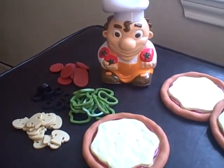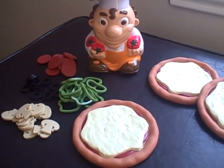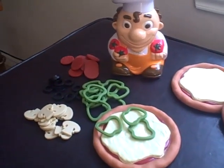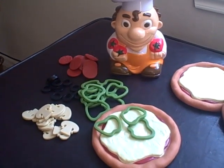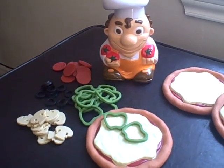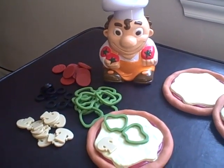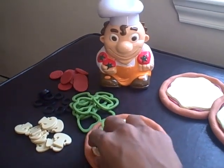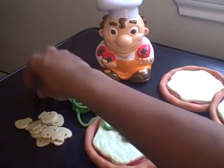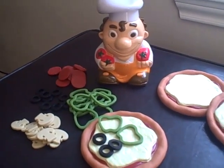Are you ready? It's time to make some delicious pizza. Go! Add three peppers. Three peppers. Take away one pepper. Add one mushroom. Take away one mushroom. Add three olives. Add one pepper.